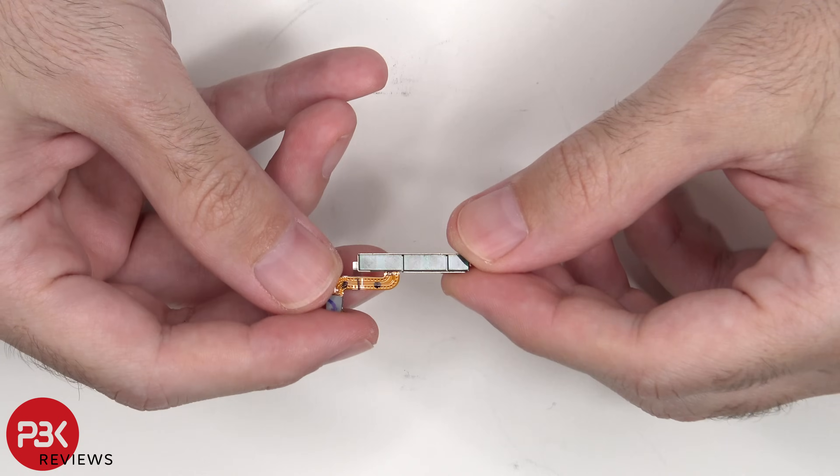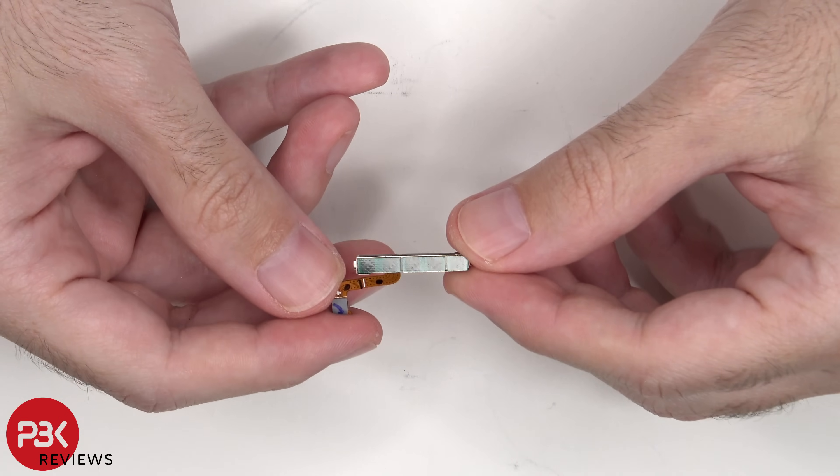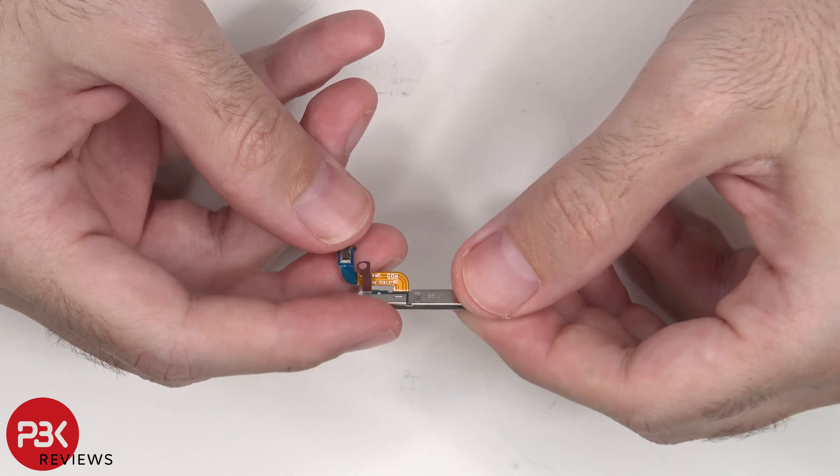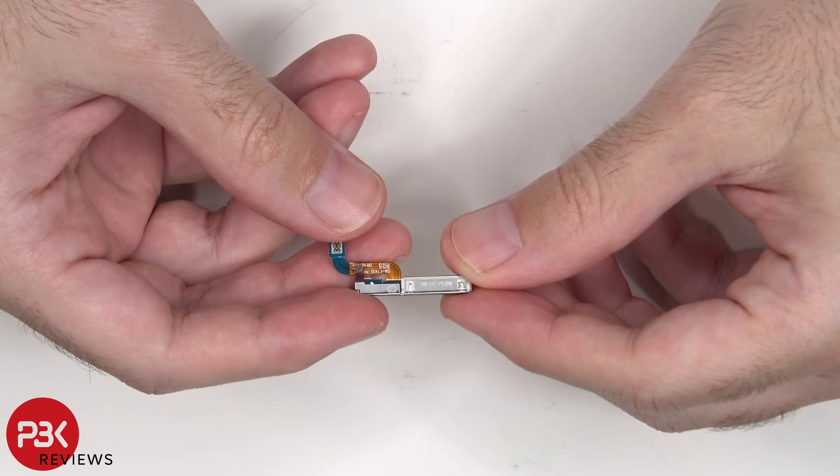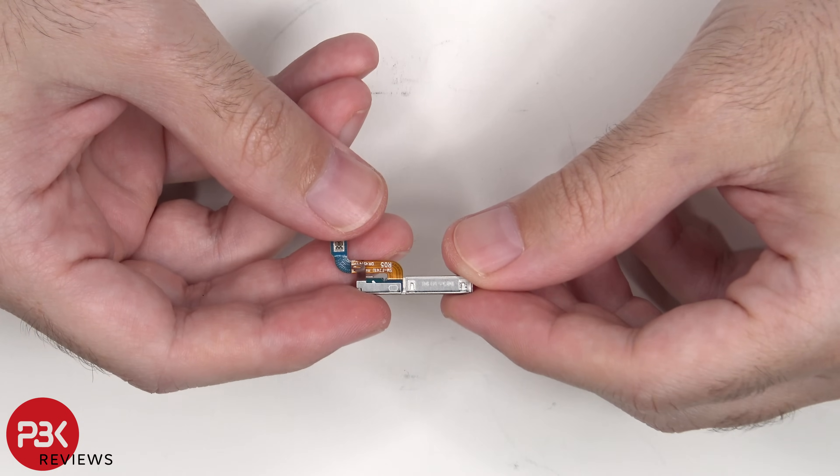This is the 5G millimeter wave antenna. Not all versions of this phone will have this 5G millimeter wave antenna, since not all regions use the millimeter wave technology for 5G. The ones which don't have this antenna primarily use the sub-6GHz 5G.